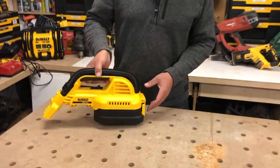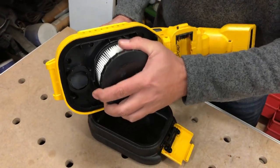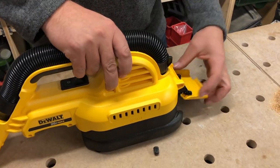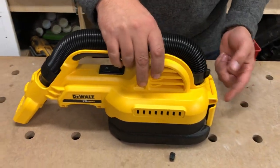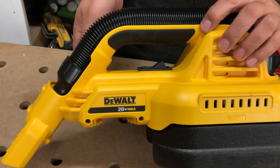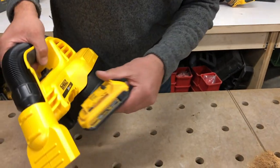So first, let's take a look at the filter. Just open up the back like this — you've got a nice small little filter in here. It twists on and off, just like that. Little compartment for all your debris. The latch just clips on the back. Your on-off switch is right here and your battery slides in the bottom. You can use slim batteries on this or you can use larger ones like a five amp hour.